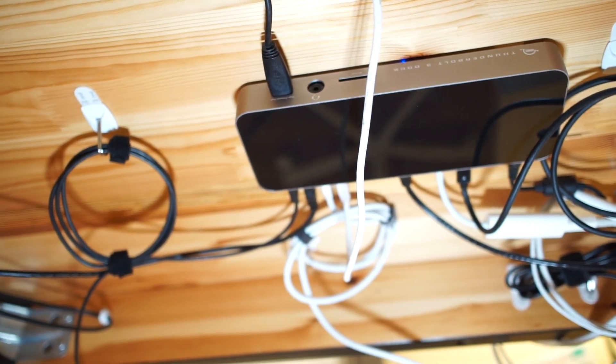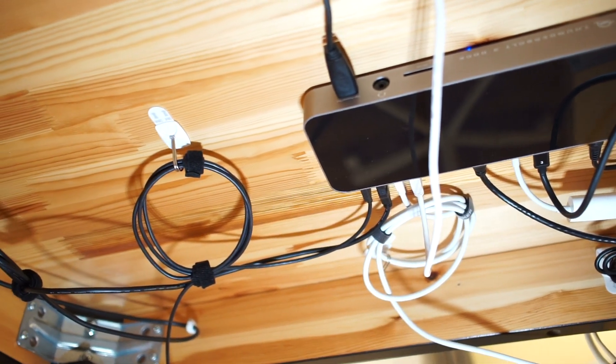My name is Eric Wielander and welcome to my channel where we get the most out of our apps and gear in the Apple ecosystem. Today we're going to look at the OWC Thunderbolt 3 dock. I've been using this dock in my setup for a while and I recently rearranged my office, which allowed me to take advantage of this dock in a totally new way.